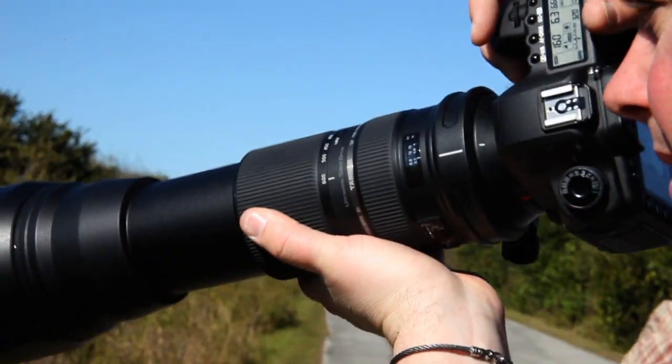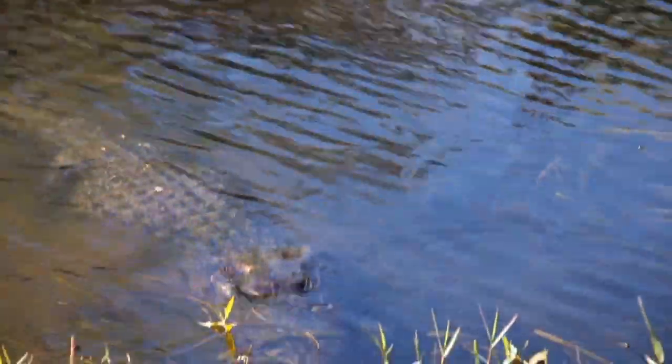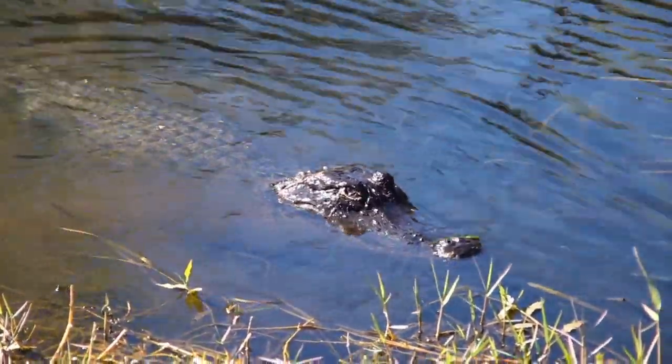At 600 millimeters on my full frame sensor camera, this lens gets me closer to the subjects than ever before without disturbing them. There's almost no limit to the subjects that I can shoot.